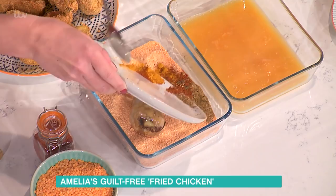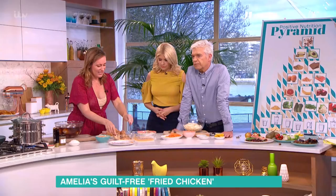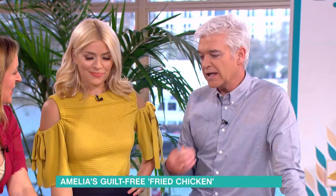Is this sort of close to the Colonel's recipe? Exactly! Because that's quite important to me. Well, I think you'll be the judge in a minute.